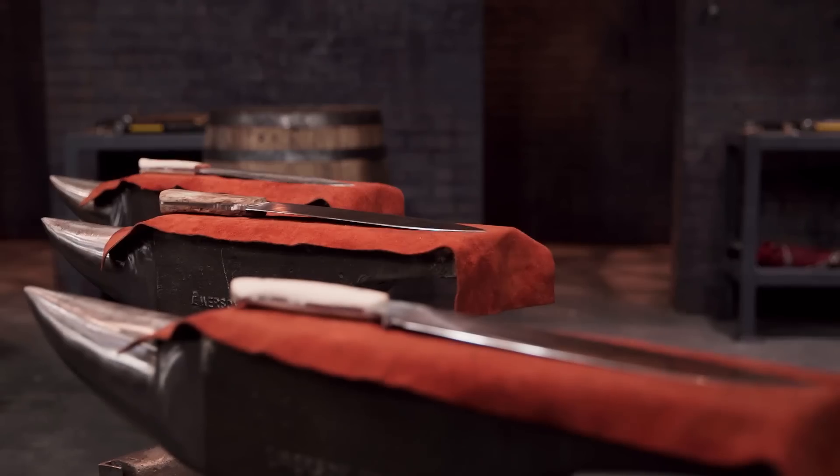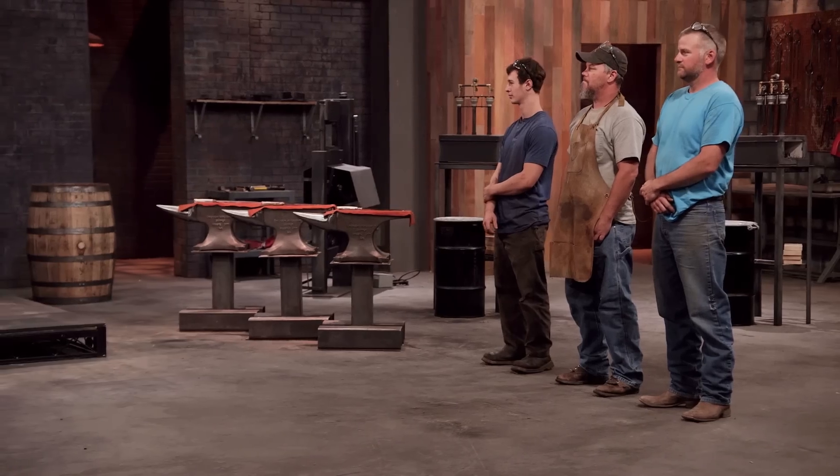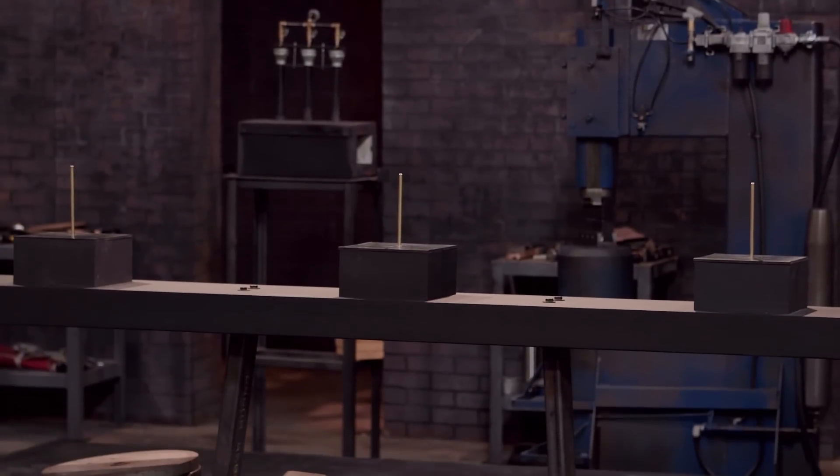Bladesmiths, I'm going to be testing the strength and durability of your edge by taking each of your knives and chopping into these solid brass rods. If your knife is tough enough and your edge was designed properly, they should hold up.